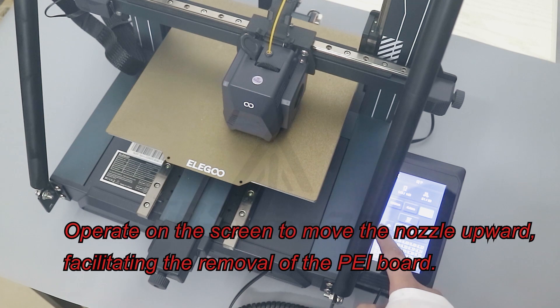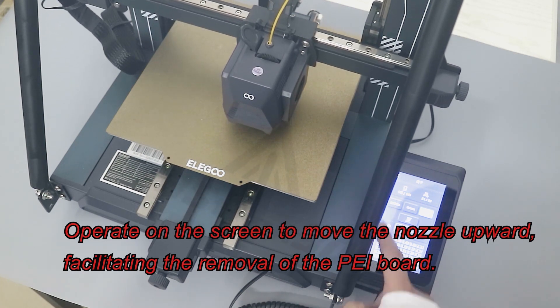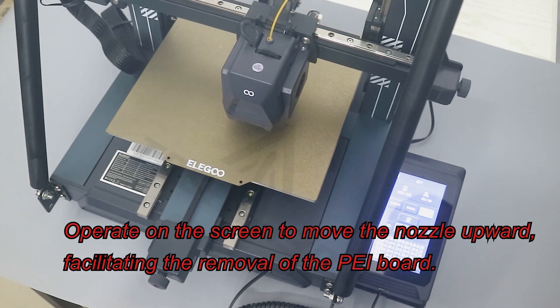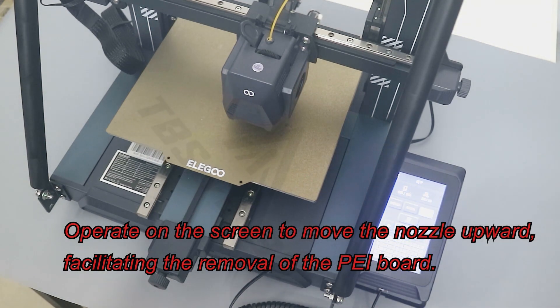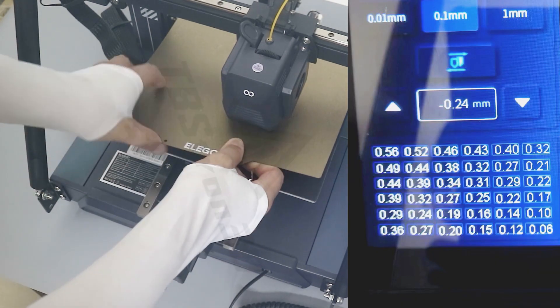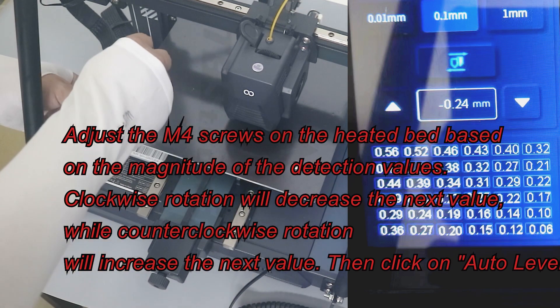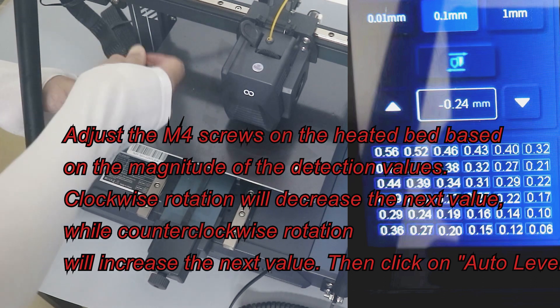Operate on the screen to move the nozzle upward, facilitating the removal of the PEI board. Adjust the M4 screws on the heated bed based on the magnitude of the detection values.